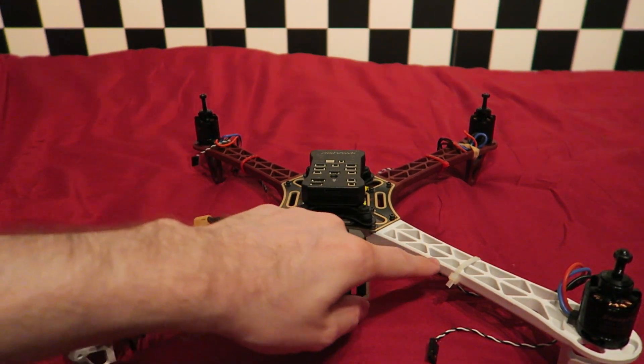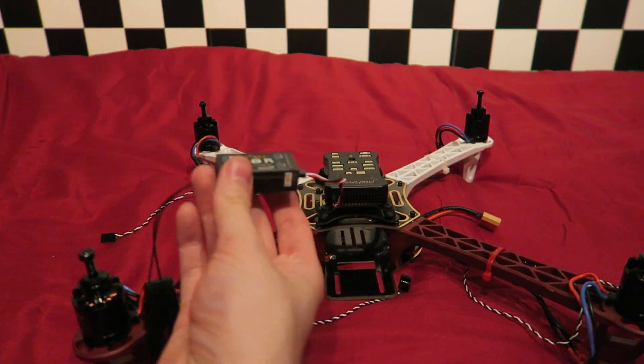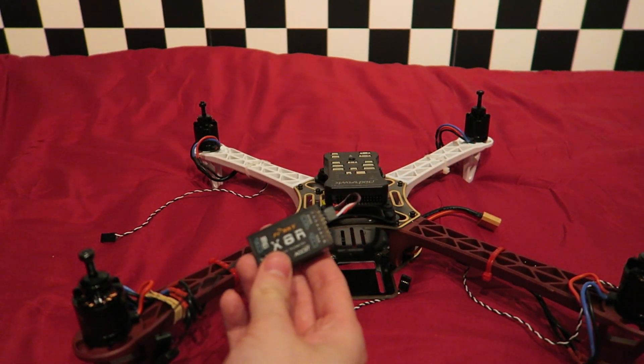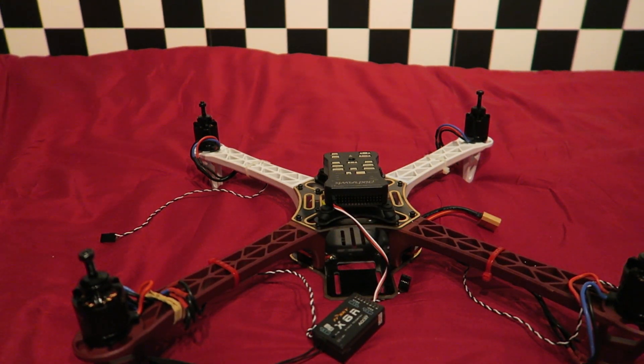Next we need to talk about the connections to the Pixhawk itself. In the last video I already showed the connections to the receiver using the SBUS connector. Now we need to connect some other devices.